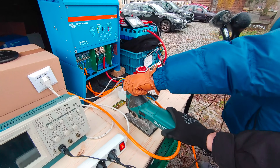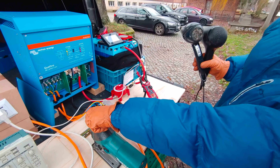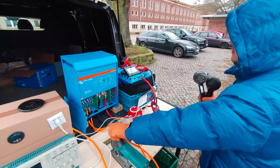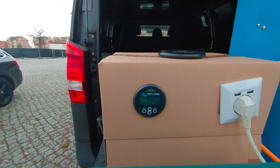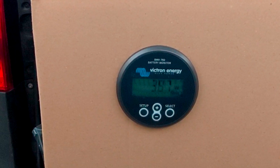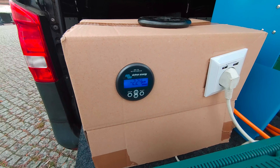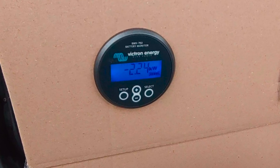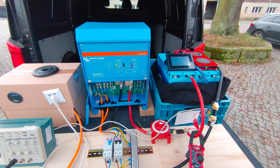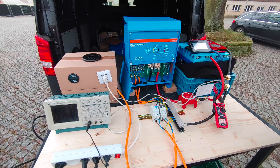The third and final test was to check if, with the generator running and loads connected, the power would actually come from the generator and not from the battery. We can confirm this because the battery monitor now shows a positive wattage number, meaning the batteries are being charged, as opposed to the negative number we had before when pulling loads without the generator running. So the power must be coming from the generator, looped through the inverter.